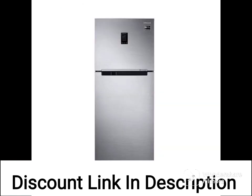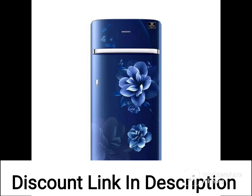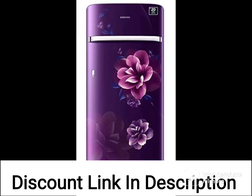One unique feature of this refrigerator is the convertible freezer, which can be transformed into a refrigerator or vice versa, depending on your storage needs. This feature can be useful if you need extra space for storing food during special occasions.